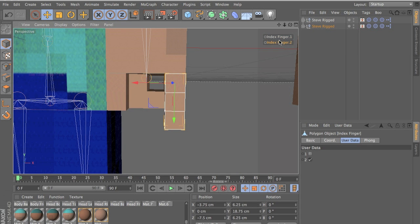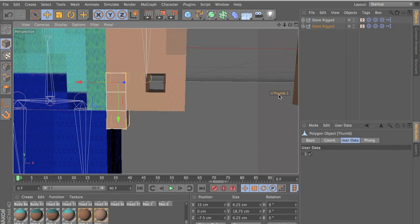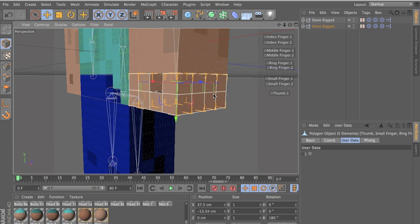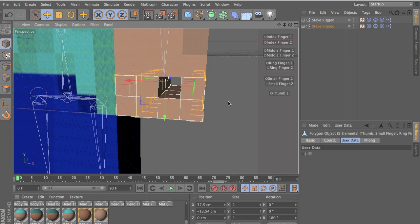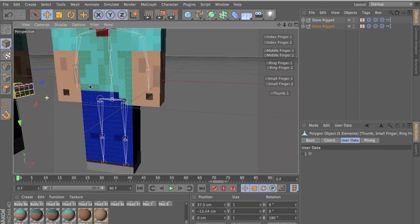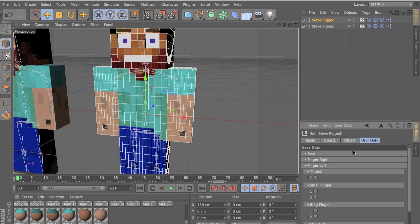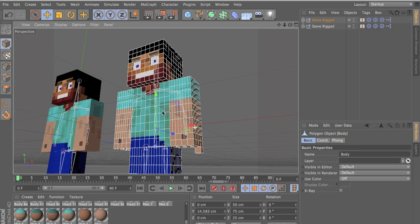This is how it looks after you make it, and the thumb has just one pose. If you want, you can select all your fingers like this and you have all your poses here. You can mess with it, and in this rig I just have it in one user data — so click on your Steve rig, go to user data, and you have the poses here.